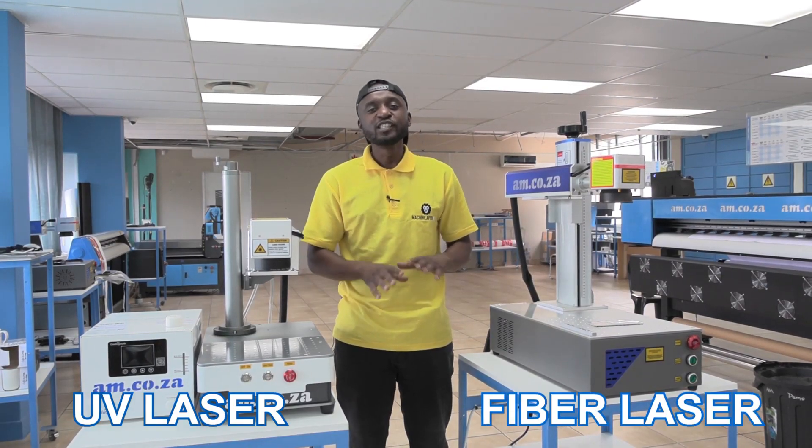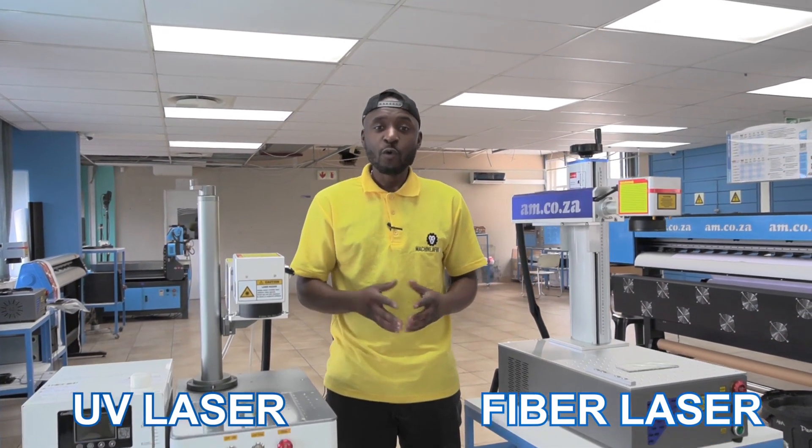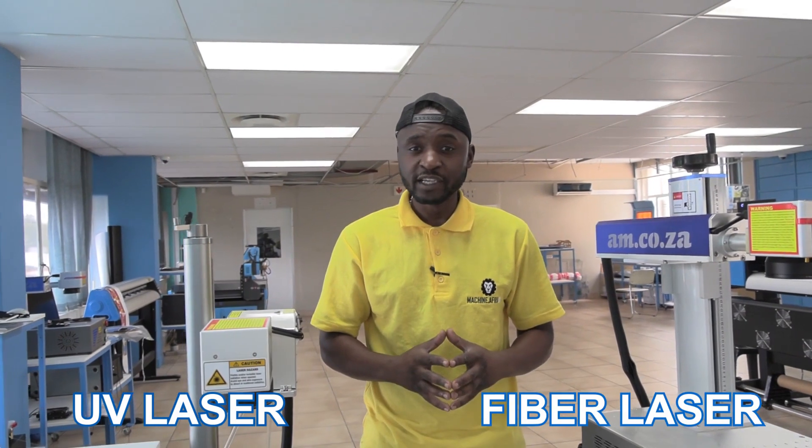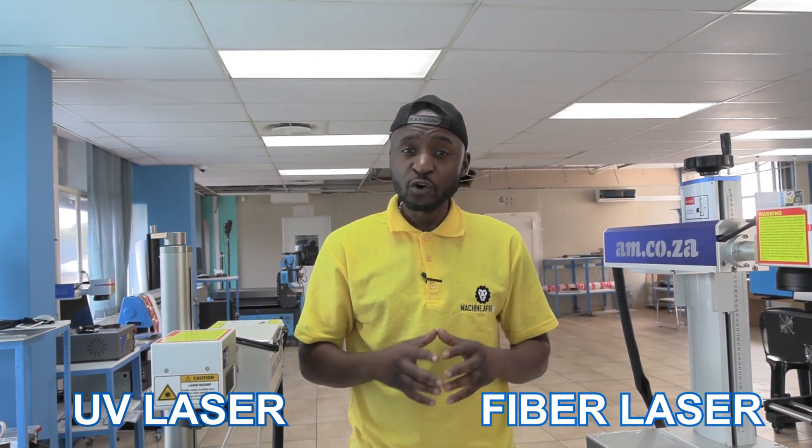It's so much fun experimenting on different types of material with both these machines. Why don't you bring your own material right here at AM.CO.ZA? Just give sales a call and book your appointment.